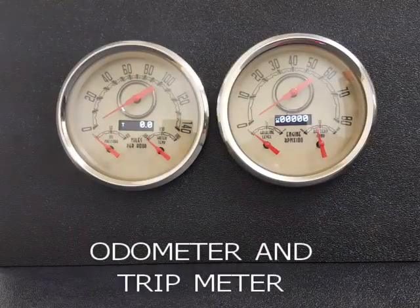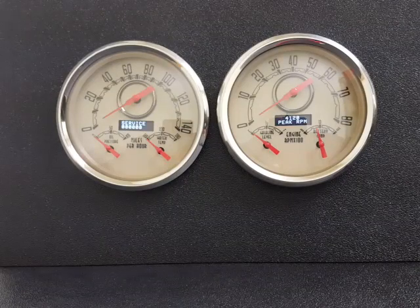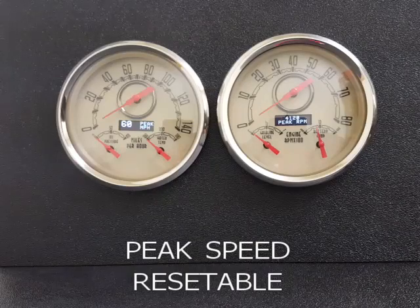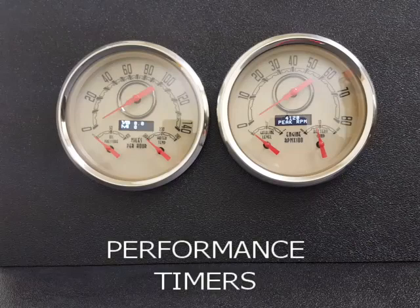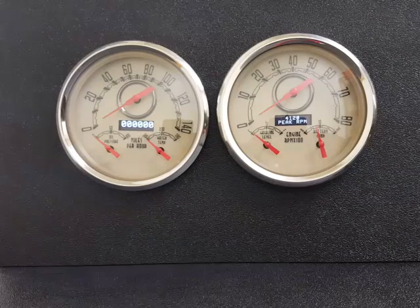On our speedometer, there is your trip meter and your service counter — for example, if you want to set it to change your oil or rotate your tires. You can also display your current speed in miles or kilometers, your peak speed, your vehicle voltage, and our new performance timers: eighth mile time, quarter mile time, and 0 to 60. And back to our main odometer page.